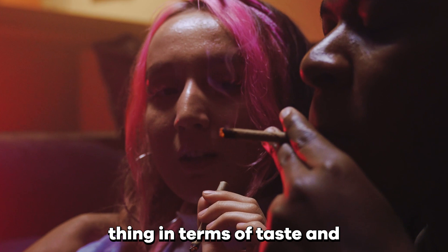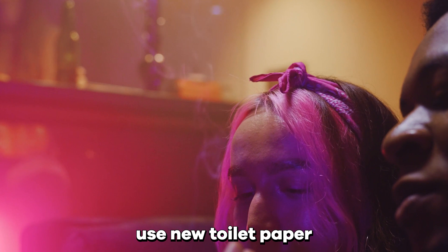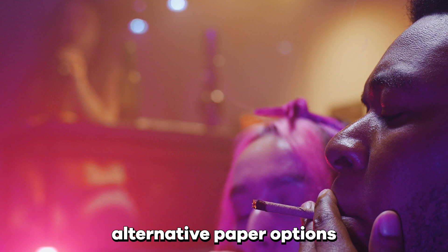It may not be the best thing in terms of taste and functionality, but it works along with most other paper. Even toilet paper works — just make sure you use new toilet paper. Here's what you need to know about substituting tissue paper, as well as some other alternative paper options to roll a joint with.